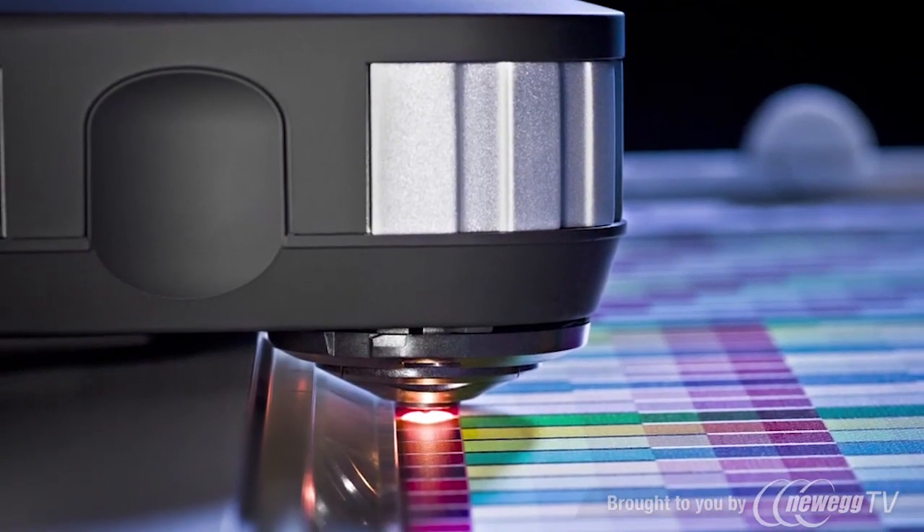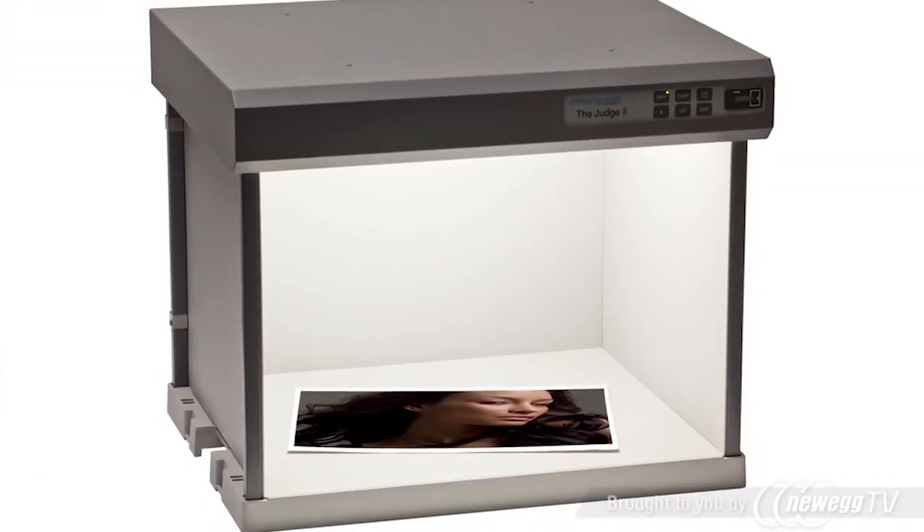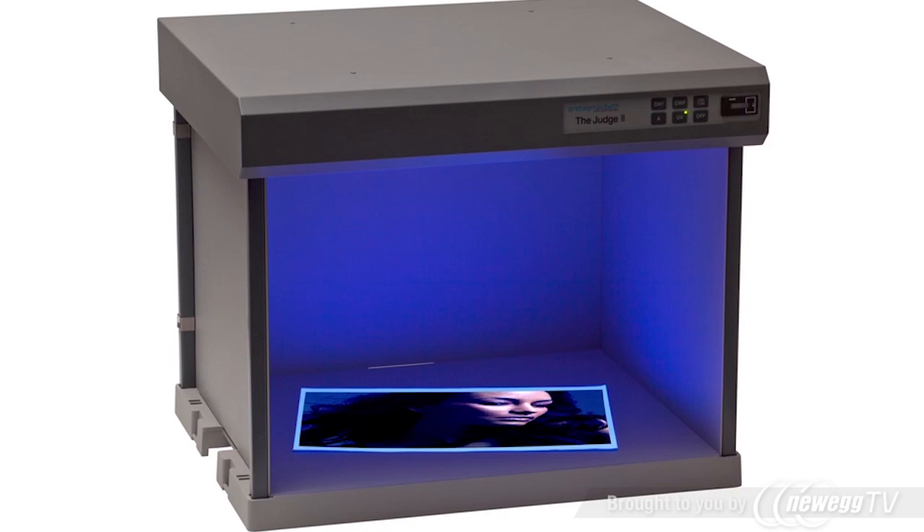i1 Pro 2 is more versatile with the new dual illuminant design. Photographers can automatically compensate for optical brighteners often found in photo papers. These brighteners can even fluctuate within the same brand and type of paper. Now you can optimize your prints for optical brighteners and specific print and lighting conditions.